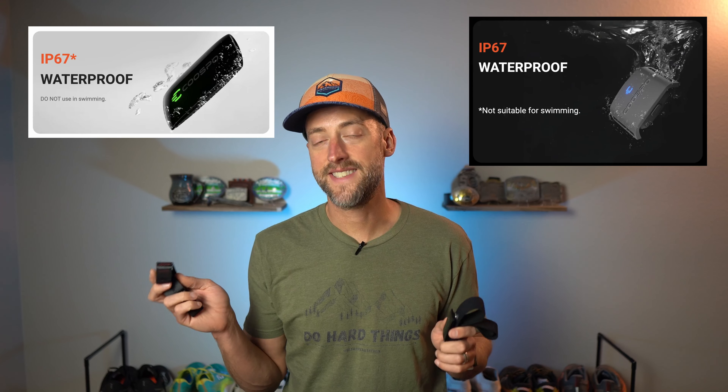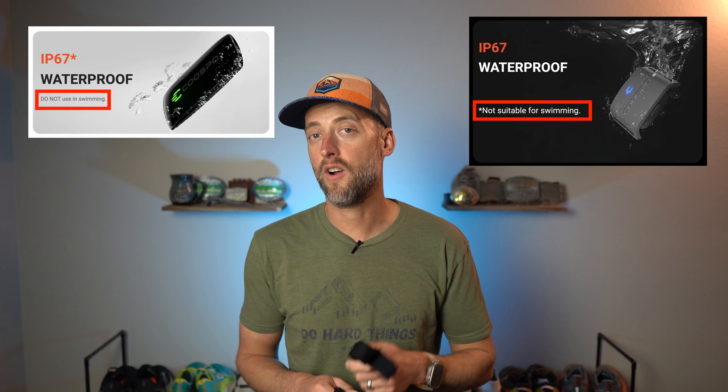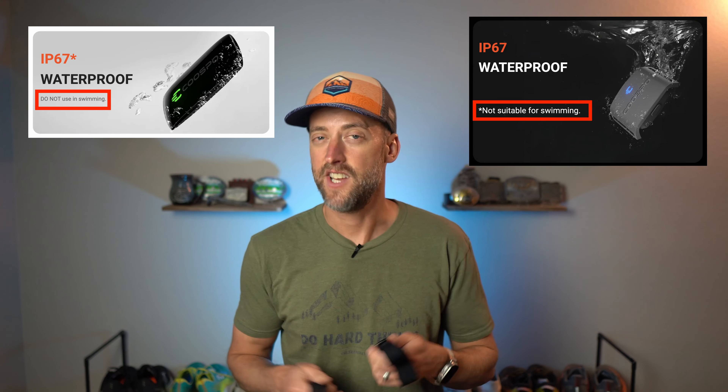Both devices pair with Bluetooth and ANT+ technology, which is a real advantage since the Coros armband is only Bluetooth and cannot pair via ANT+. Both can also be paired simultaneously to two devices via Bluetooth — so you can pair to a watch and a bike computer or a Zwift sensor at the same time. Both devices are IP67 waterproof, which is more than enough for sweat or rain while running or cycling. However, both are not suitable for swimming as they don't transmit data through water.